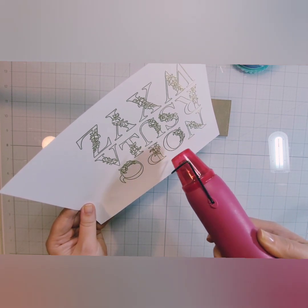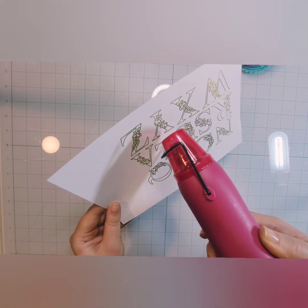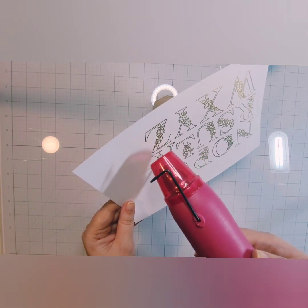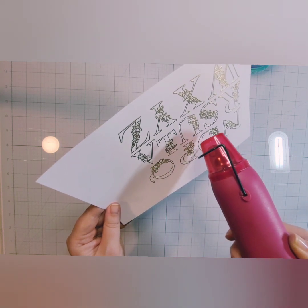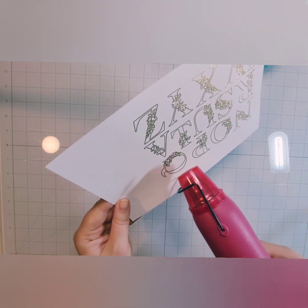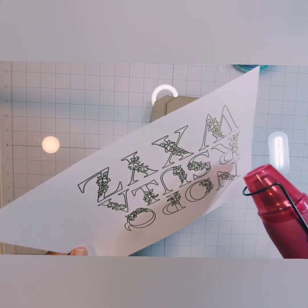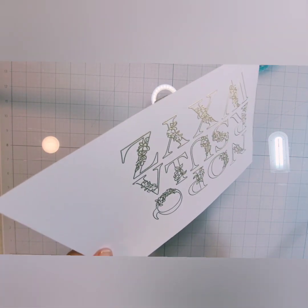I let my heat gun heat up for quite a while — I was cleaning up a lot of the other stuff on my desk to give myself more space and letting the gun heat up that entire time. The hotter your gun is, the less likely you are to have warping. It's easy to know when metallic embossing powders are set — they go from grainy and dull to shiny and smooth. I'm just going to go through and heat set all of this, then tilt it in the light to check for any grainy parts and hit those again before we move on to die cutting.